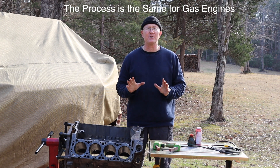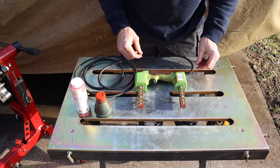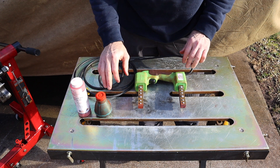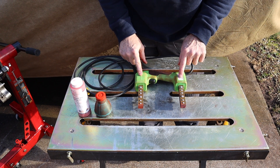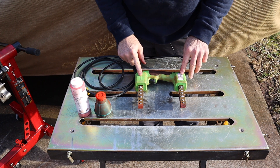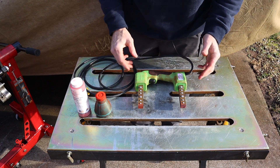Otherwise known as MagnaFlux. So let's get started. This is a pretty simple test. All you need is a yoke and some powder. This particular yoke is a Model Y1, as in Yankee One. It's made by MagnaFlux. MagnaFlux is not the name of the process — MagnaFlux is the name of the manufacturer.